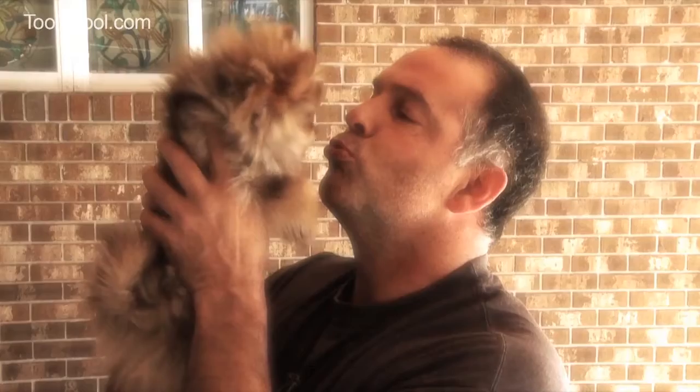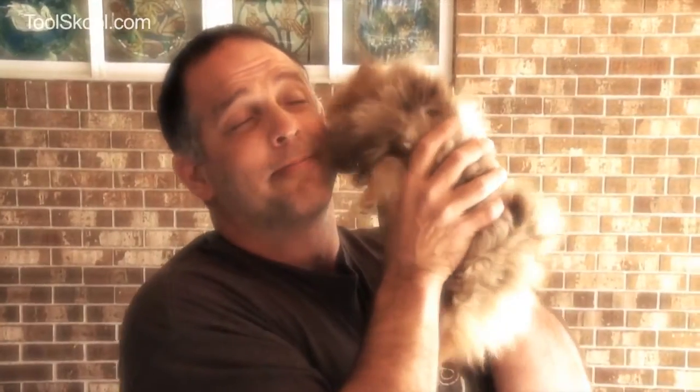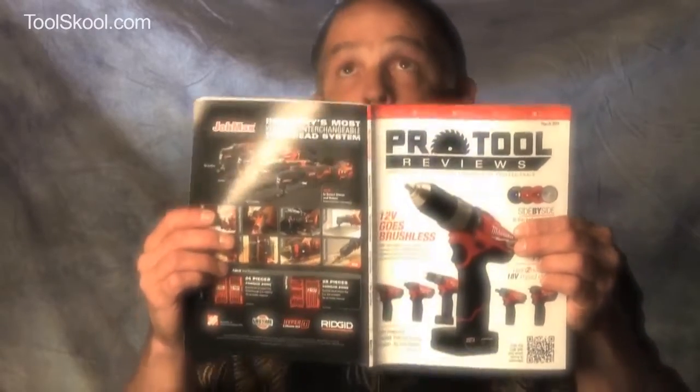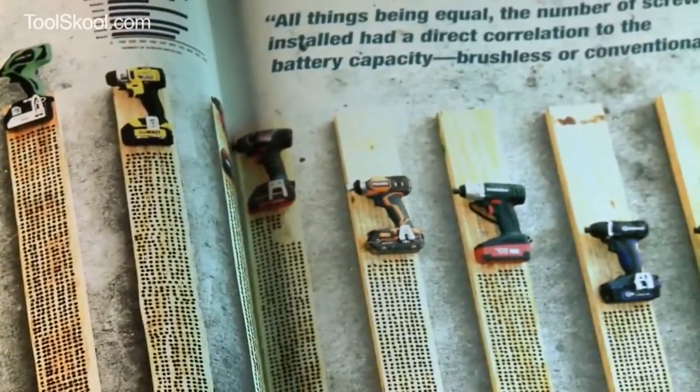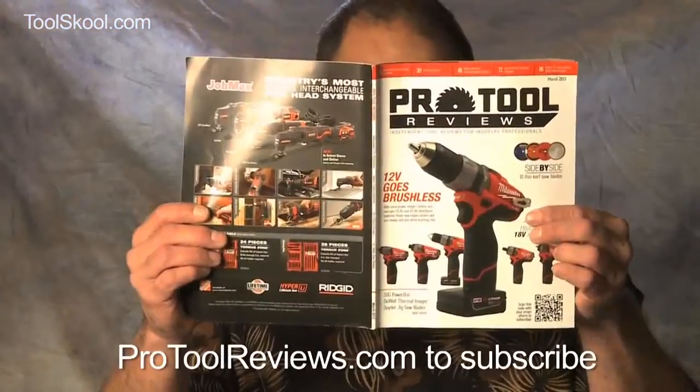Hi, I'm Brad. I'm an Aries. I like romantic candlelit dinners. I love long, slow strolls on a deserted beach. Puppies and puppy breath — I love puppy breath. But what really turns me on more than anything else is the latest issue of Pro Tool Reviews magazine. Every issue has great tool tests, tool reviews, and the latest tool information, written by the people who know — people who use tools every day. Go to ProToolReviews.com and get your subscription now. Puppy not included.